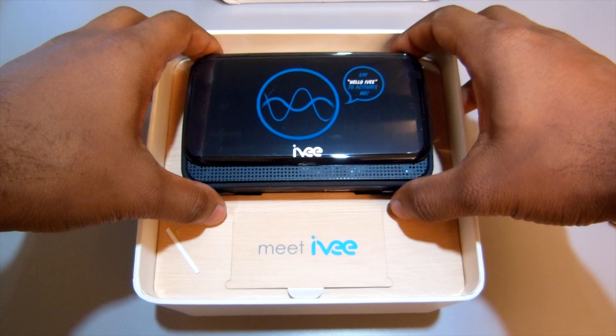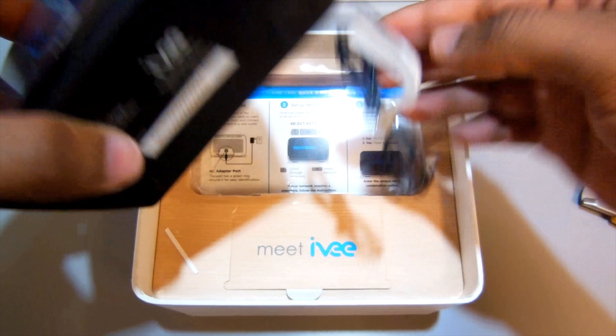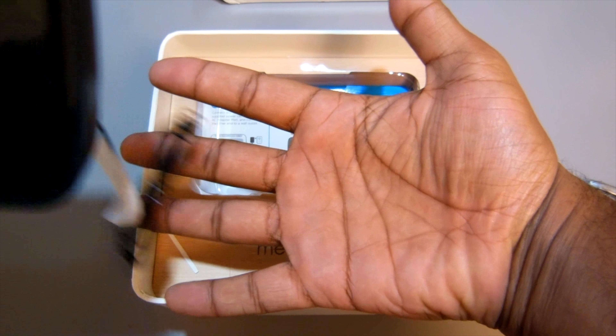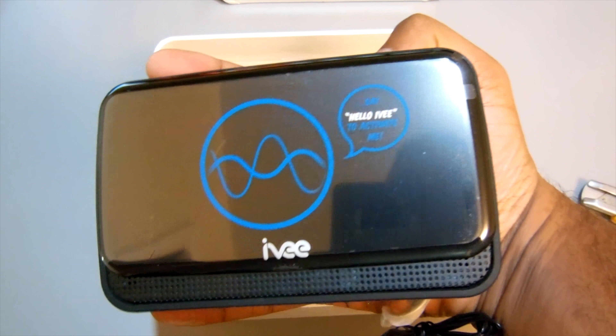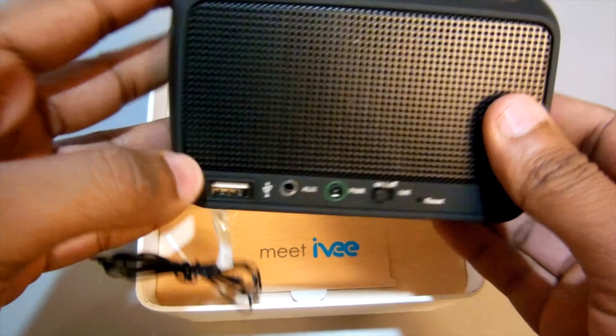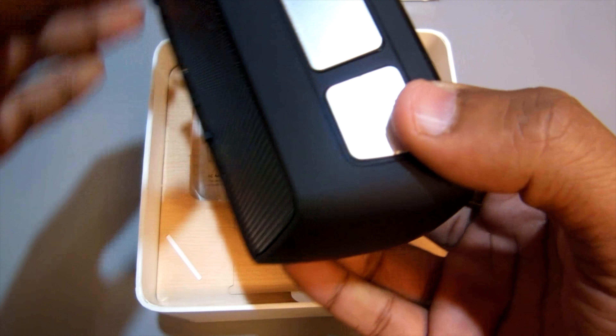It says 'say hello Ivy to activate me.' That's kind of creepy. So there's a little FM antenna. Here's what it looks like — it's quite small. Here's my hand; I got a kind of big hand, like a large. It just fits in my hand. That's nice. Power on/off, got a power off, USB. Looks like you got some toggles, a snooze maybe, volume up, volume down.